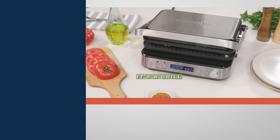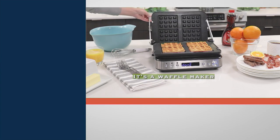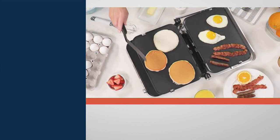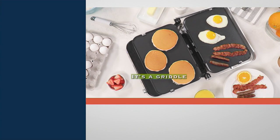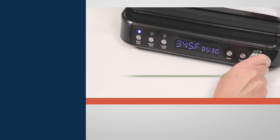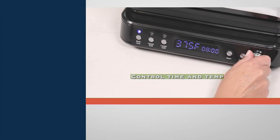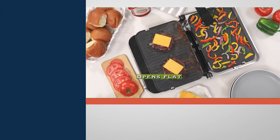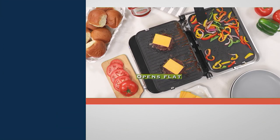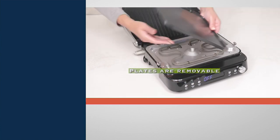Welcome to the world of Green Pan. This is the Green Pan nonstick seven-in-one contact grill with waffle plates. This could be your grill where you close it down and get a sear on both sides. You could also use it as a panini press, an open grill, an open griddle, even a contact griddle. You could grill on one side and griddle on the other side. Green Pan makes it all possible.